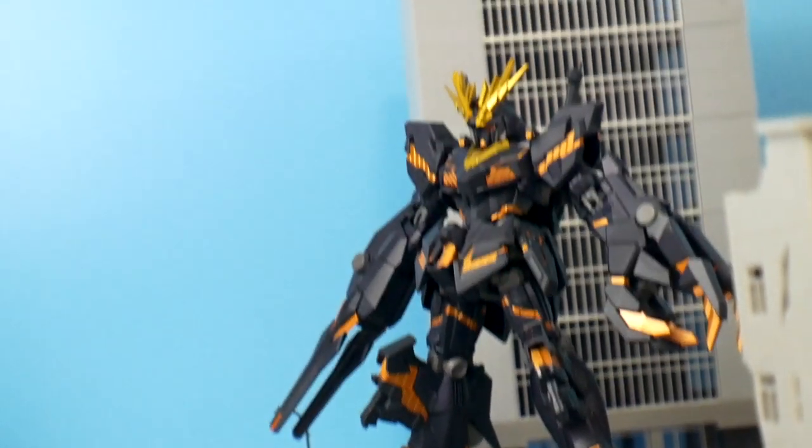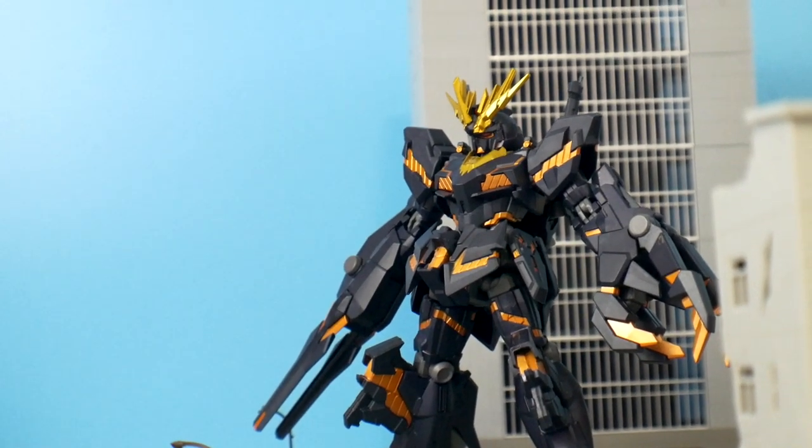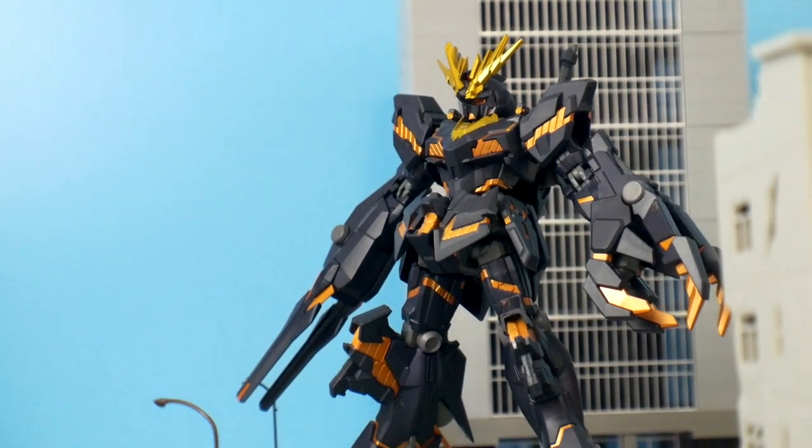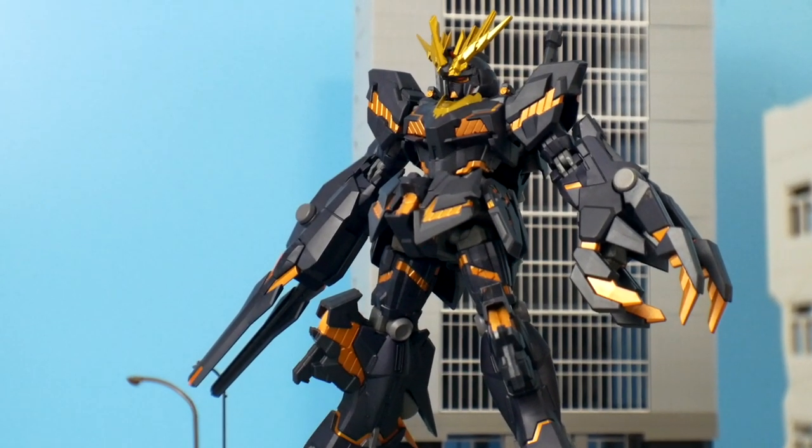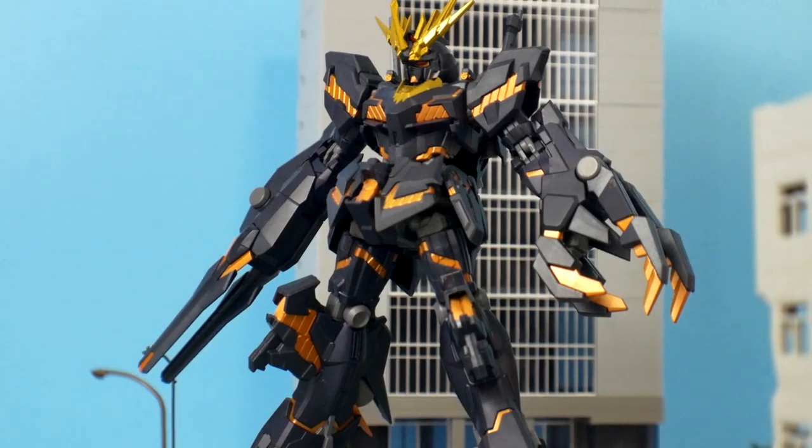The reason I didn't get the Unicorn is because the colors were a little flat in my opinion — they weren't as vibrant. So this is definitely something I really wanted in terms of how the Unicorn should have looked.